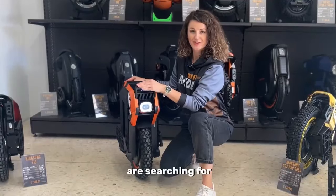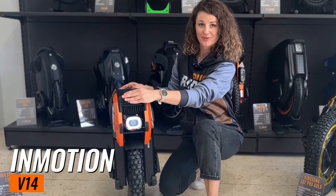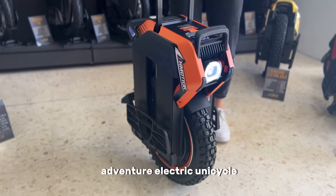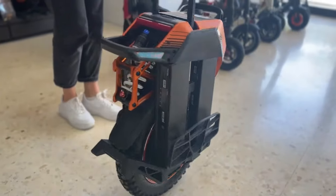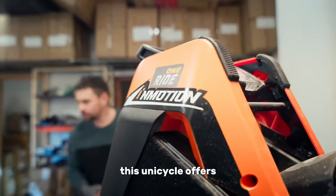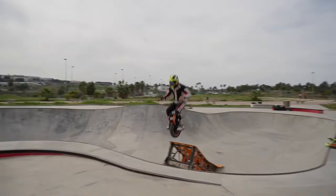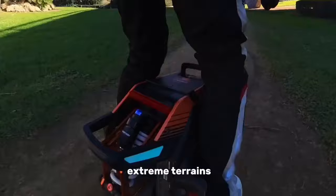But if you are searching for something new and more powerful, you can take a look at the Inmotion V14. The Inmotion V14 Adventure Electric Unicycle is a high-performance unicycle designed for off-road adventures. With its 16-inch wheel diameter and 3-inch wide off-road tire, it offers excellent stability and traction on various surfaces. It's even possible to ride in mountains, among rocks, and in more extreme terrains.